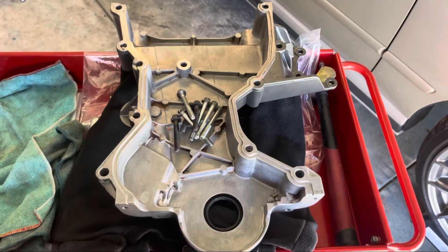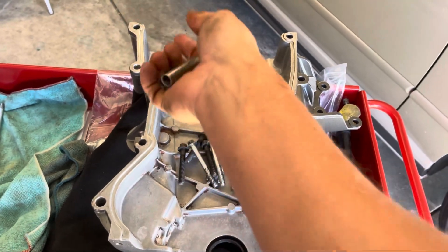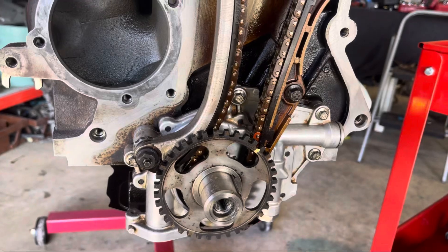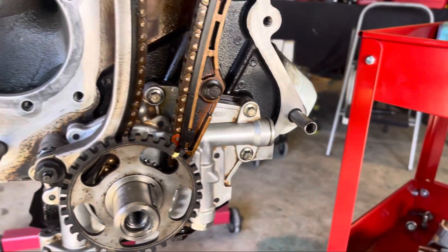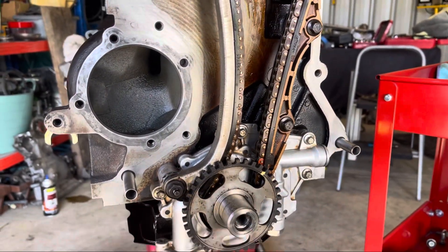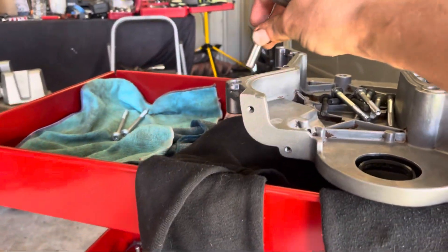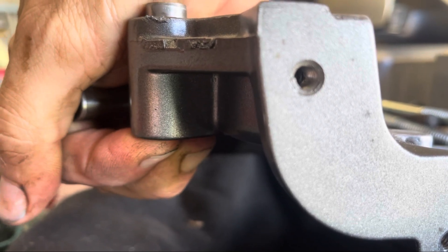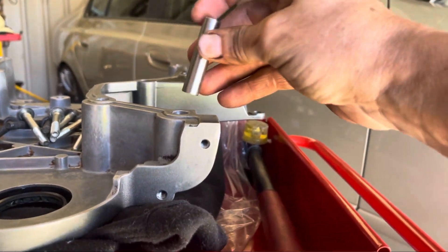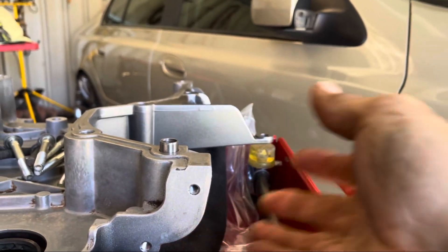I've flipped over the cover and got all the bolts out ready to go. There are ten bolts that hold this thing on and also two dowels that need to go into the cover itself. The dowels sit into the block here to locate the cover. Rather than sliding the cover on and having them get caught up, I'm going to put the dowels into the timing cover first. Push them down until they're flush on the outside — that's all you need. I'll do the same with the other one.